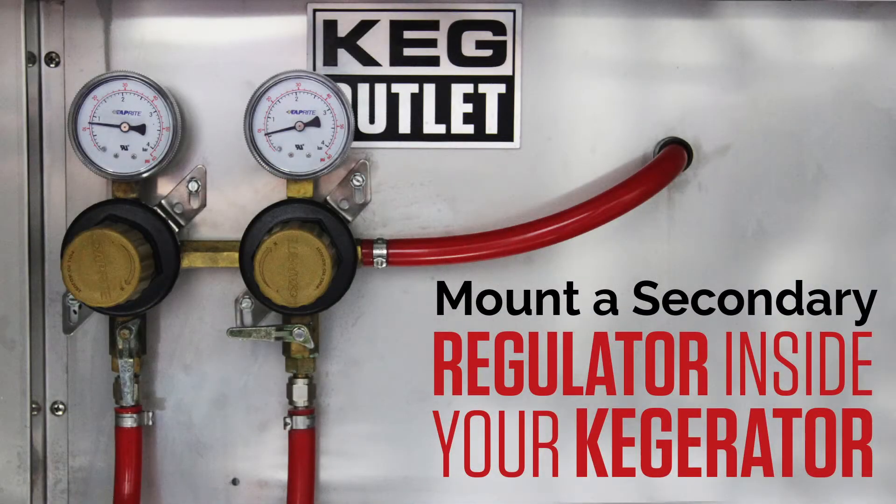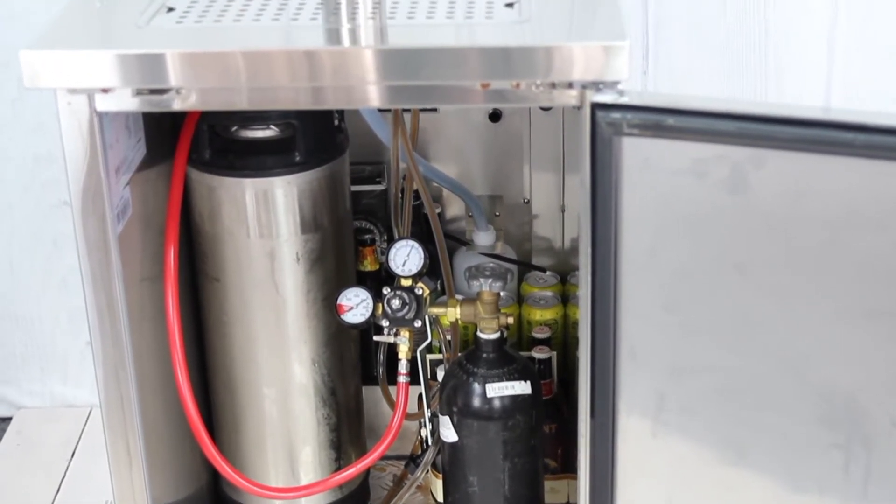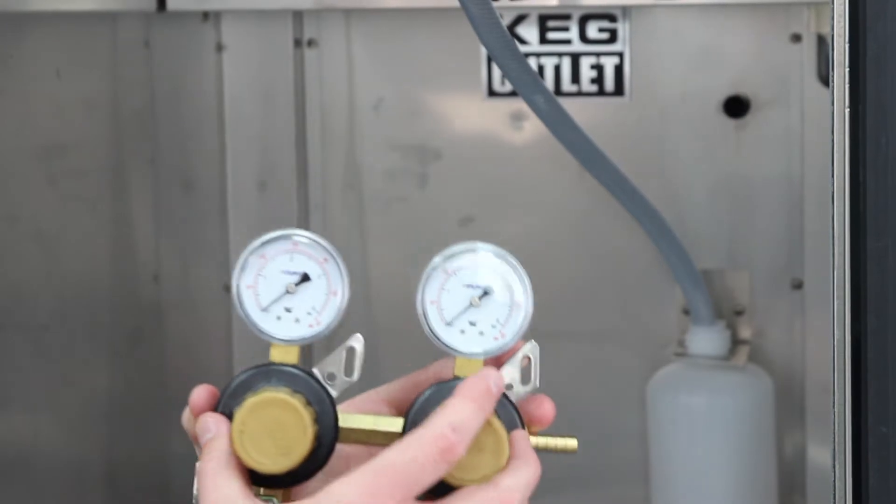Mounting a secondary regulator inside your kegerator helps to free up space if you previously kept your regulator and nitrogen or CO2 tank inside the fridge.